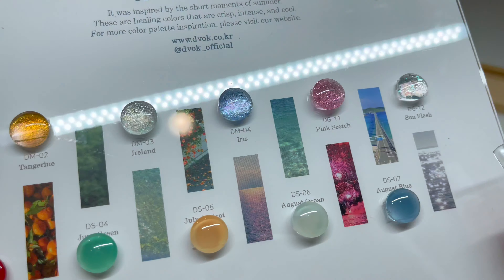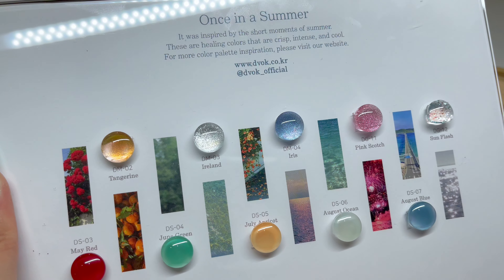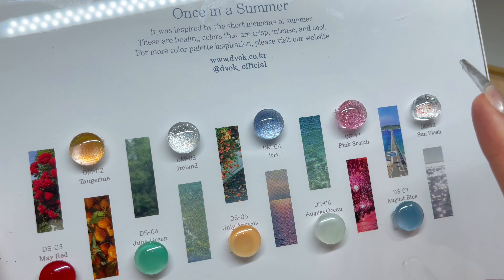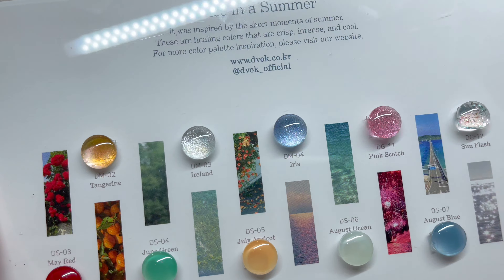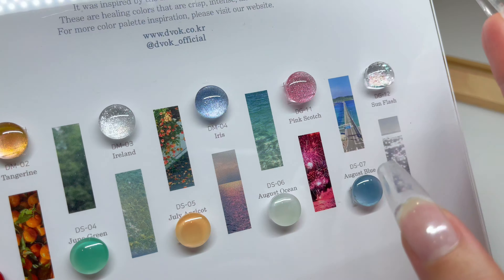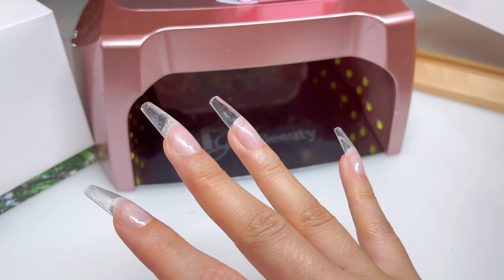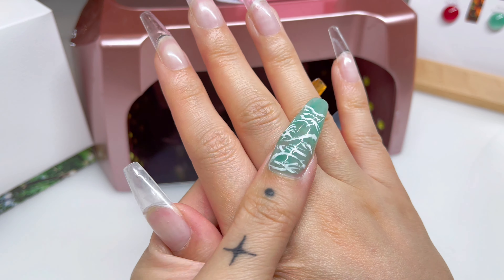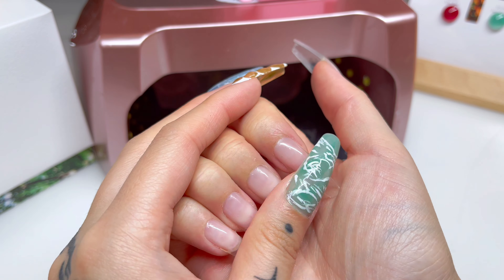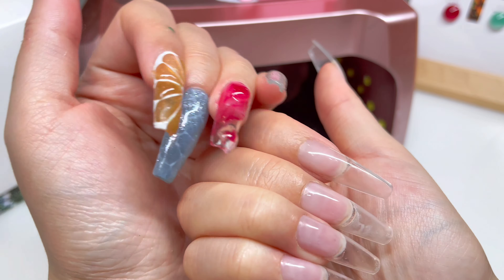What do you guys think so far? Colors we haven't used yet for the other hand: July Apricot, Iris, and Pink Scotch. We managed to use seven colors on just one hand! We just have three more colors to highlight for the next hand. Also, since this is my right hand — my dominant hand — it's going to be a big challenge to paint with my non-dominant hand, so we might go a little more simplistic with these designs.